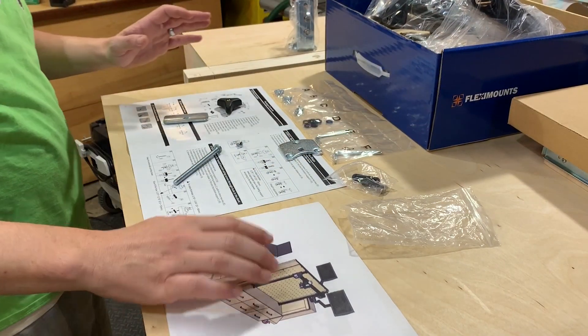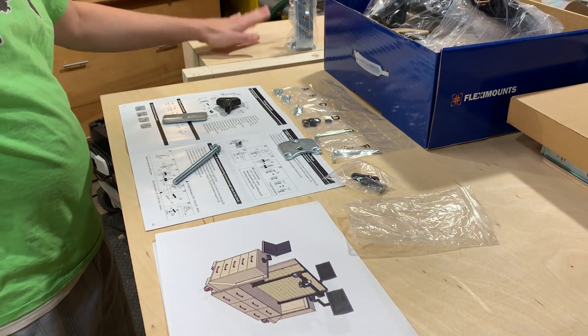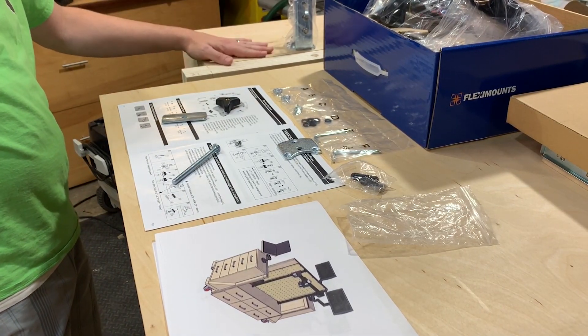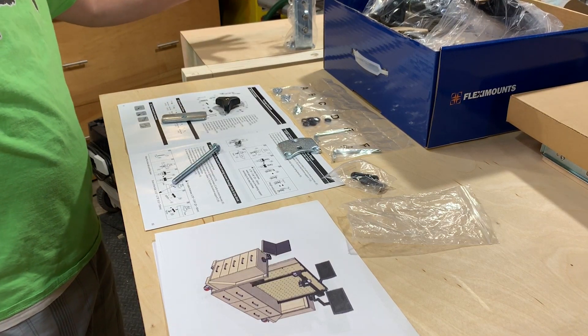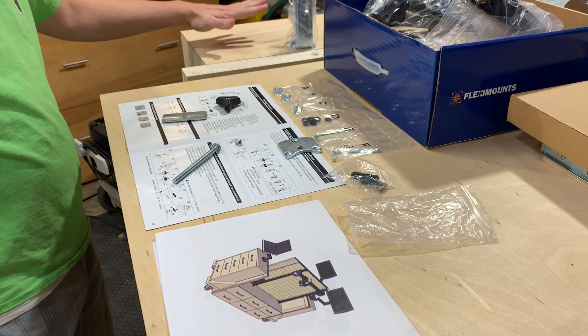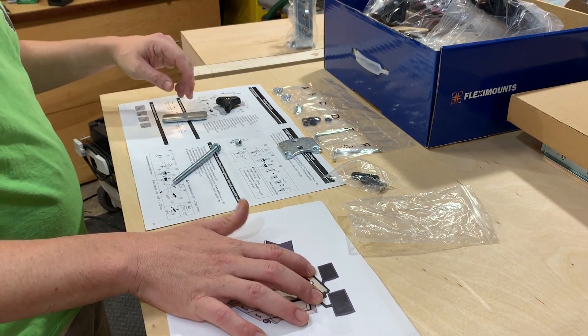I am going to install the laptop stand under my side cabinet. This is going to be the cabinet that I think I'm going to use the most. I'm going to mount the laptop stand and run most of my electronics through here. On the opposite side, I'll have my screens.